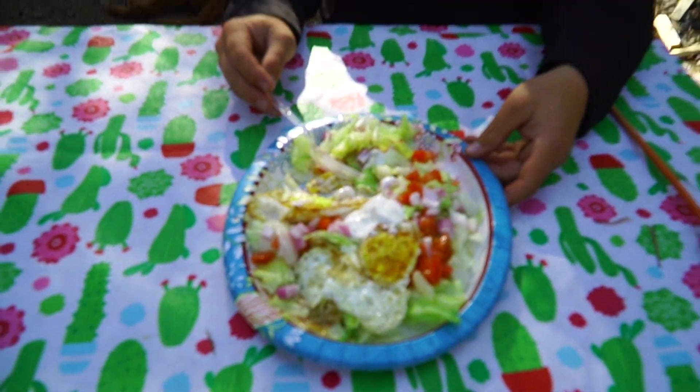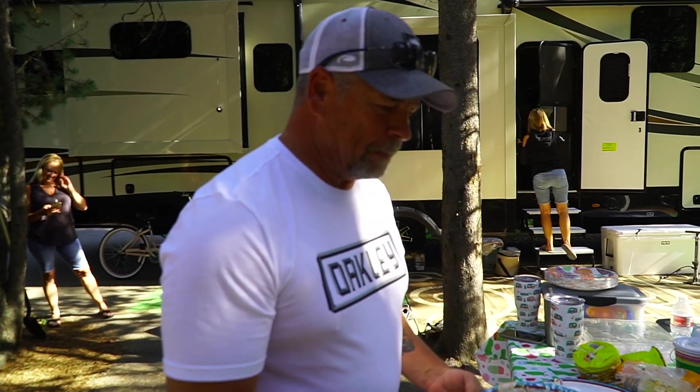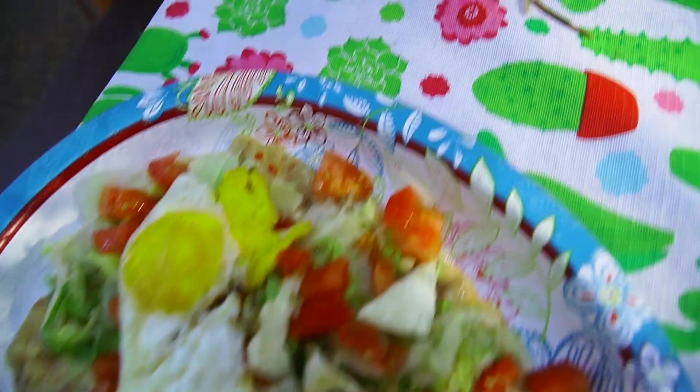Ten out of ten, dude — ten out of ten. It's amazing — freaking nailed it. That's as good as any restaurant I've ever eaten enchiladas at. I hope y'all like it. This is what's so cool about food: everyone has a recipe, everyone has a story about a recipe, and it's passed down — not only to your kids but also to your friends. It's a great recipe to do while you're out camping, hunting, whatever. Easy, and it's one of my favorite recipes ever in a Dutch oven, which is my favorite way to cook food.